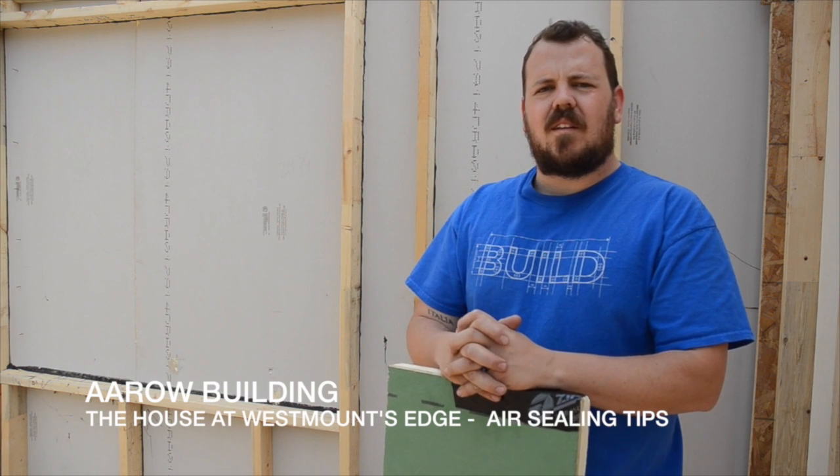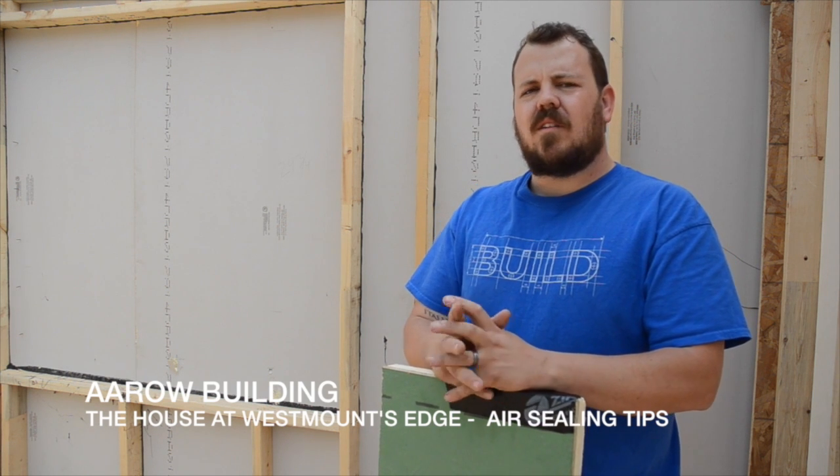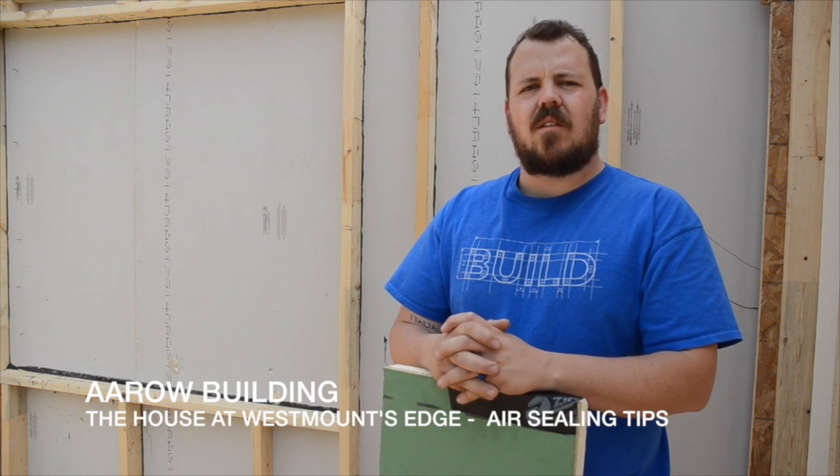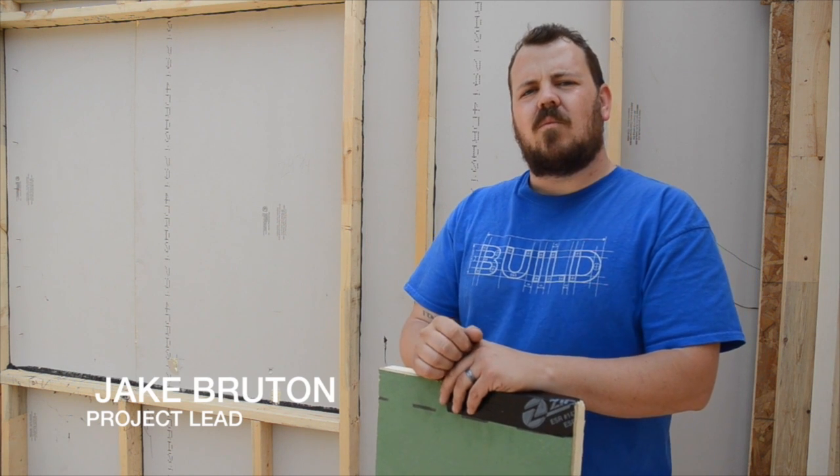Hi, I'm Jake with Arrow Building and today we're at the house at Westmont's Edge. This is a remodel and multiple-addition project that our company is working with Madeline Slay of Slay Architects from San Antonio, Texas. I wanted to talk with you today about air sealing and one of the methods we use to ensure we meet our goal and don't have to go back and remove things later on.